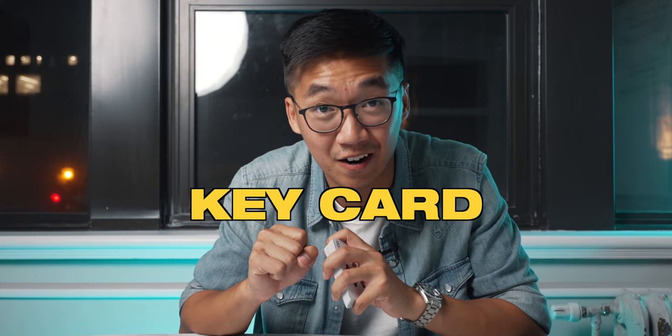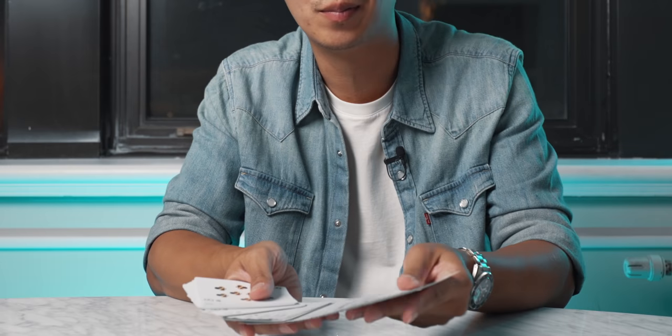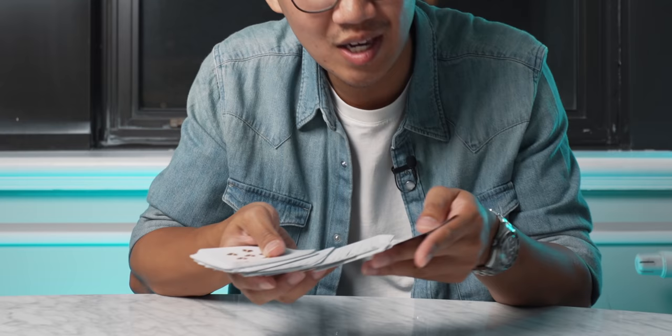First we'll need a key card, which means you memorize whatever card is on top of the deck — just to make it easy to follow. I will be using an ace of spades, but really all you need to do is memorize the top card. What I like to do is show that all the cards are completely different, and while I do that I just peek at whatever card is on top.